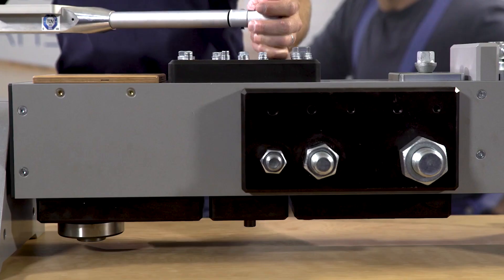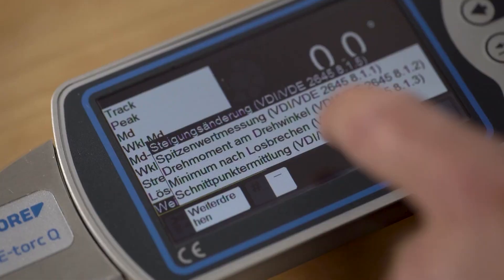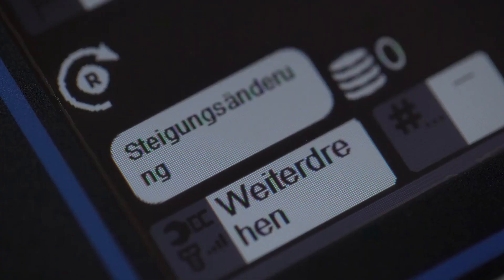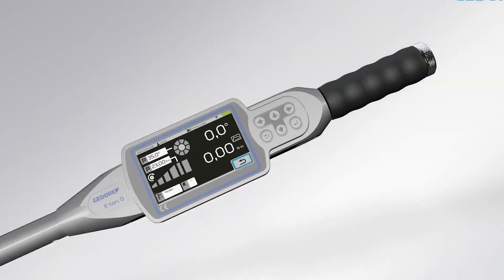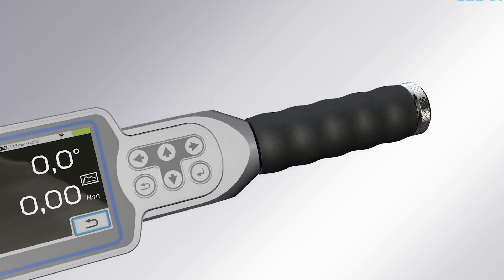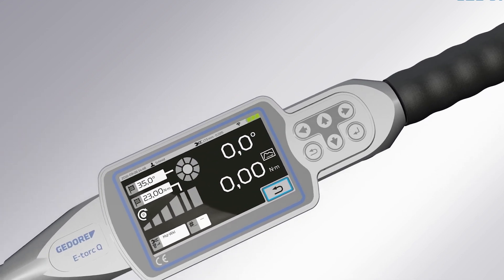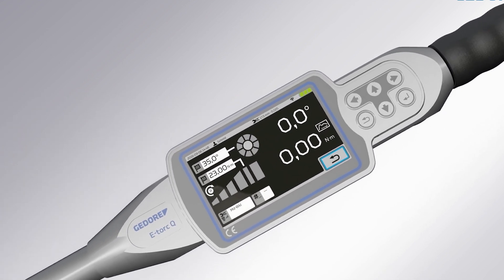The torque wrench can be used intuitively with the large TFT graphic display or six hardware keys, thanks to the simple touch function. The e-Torque Cue comes in a variety of measuring sizes, making it ideal for quality assurance, prototypes, and small series production. It sets new standards in network tools, with its measuring key providing maximum precision and optimal digital networking.